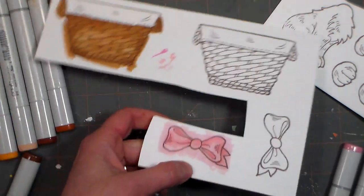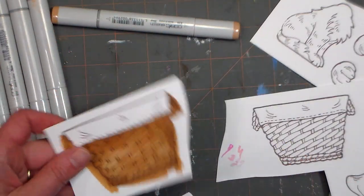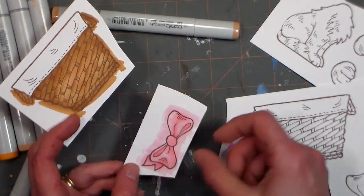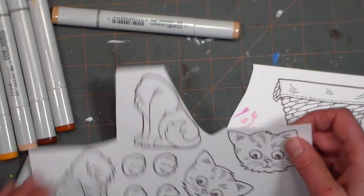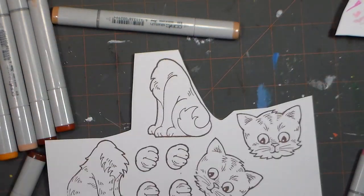Before I die-cut, I'm going to trim these apart because I found that with smaller dies, sometimes they'll skip a little bit on my magnetic platform. If you cut your pieces apart before die-cutting, it just makes them cut a little easier. For the face and paws, I can actually line all these up on my magnetic platform and cut them all at once.